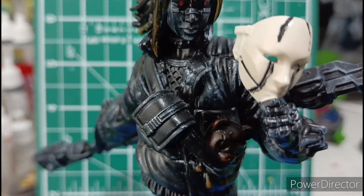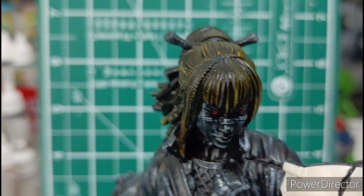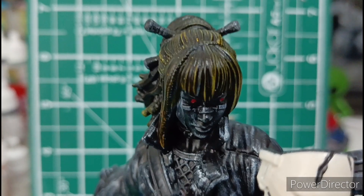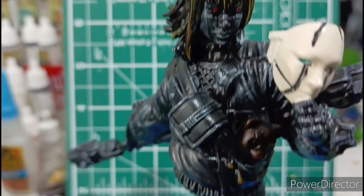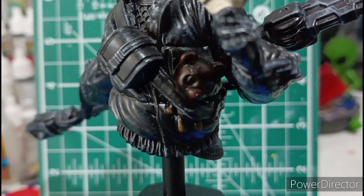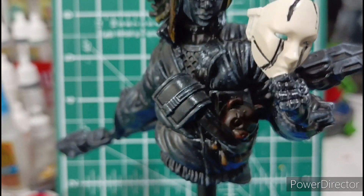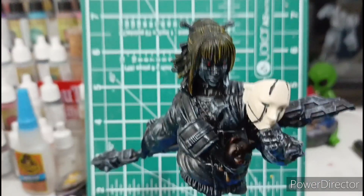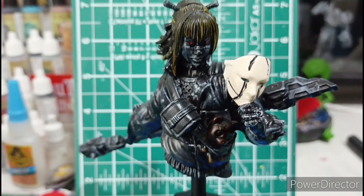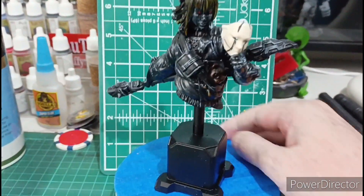I just sort of dry brushed it with some water anyway. I put some speed paint on her and a little teddy bear that she's carrying. I put some beastie brown on that one, but the rest is lack of white almost. Now let's put it on a spinner - I found it somewhere.